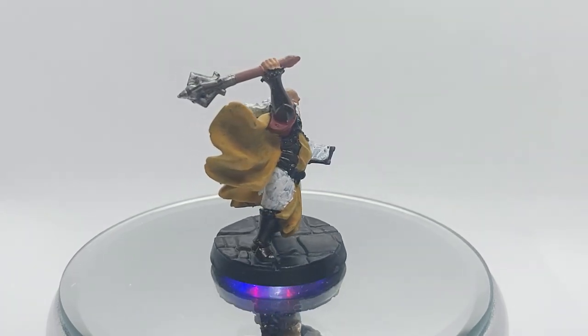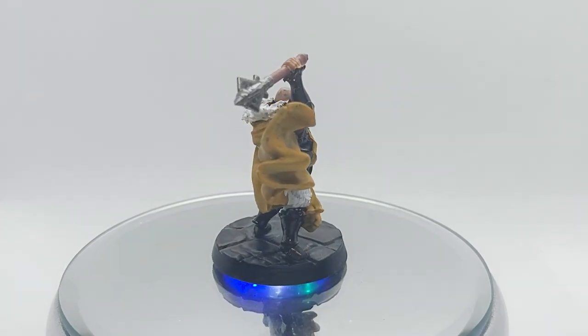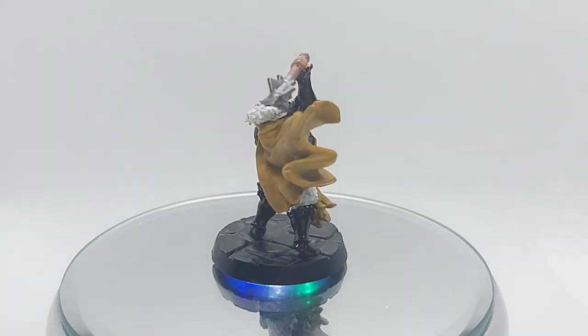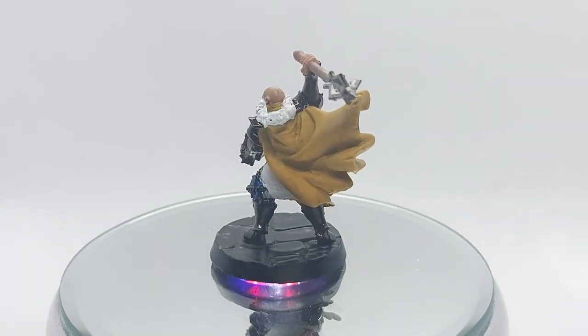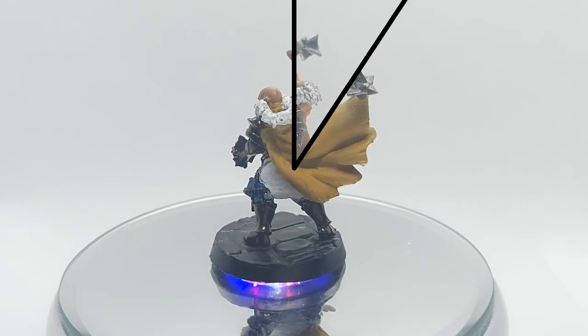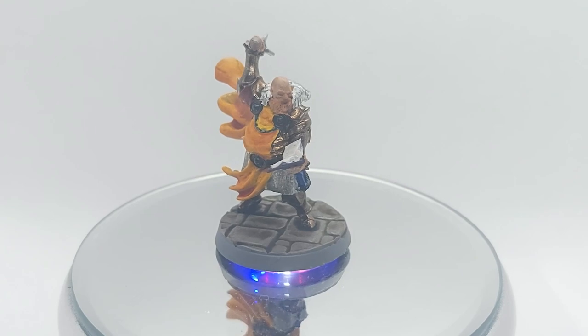I knew I wanted his beard to be ginger and I figured I'll have the flesh be pale. The axe I had the handle made out of wood and kept the metal as silver even though the armour is bronze. The books I wanted them to be different colours to what the Cleric has so I went with a blue and a purple.